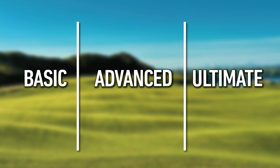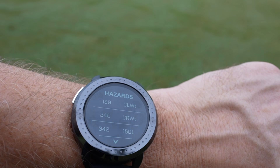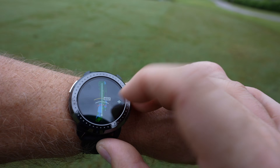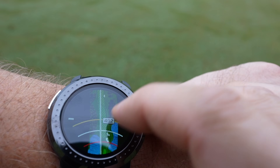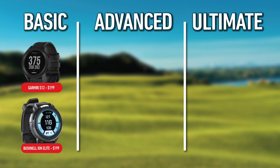The first thing I want to talk about with these golf watches is value. There are basically three tiers of golf watches out there: the basic tier, what I call the advanced tier, and then the super luxury tier. In the basic tier, I'm going to put the Bushnell Ion Elite as well as the Garmin S12. The Bushnell Ion Elite is a no-frills watch but it does have one really cool advanced feature. This watch retails for $199 at MSRP. The Garmin S12 is the entry point for the Garmin Golf family of watches and it's a really solid option — both priced at $199 MSRP. You can find deals on all of these watches, but I'm giving you the MSRP numbers as we go along.